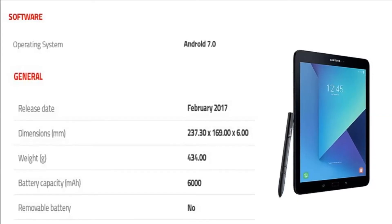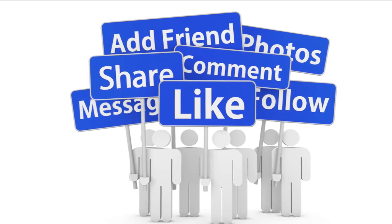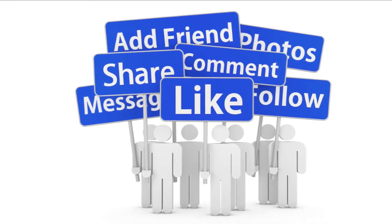Thank you for watching this video. Please like, share, comment, and follow us for latest update.